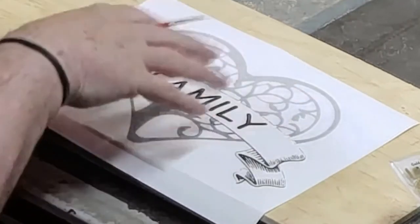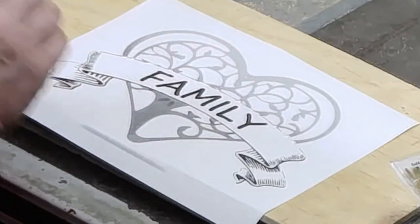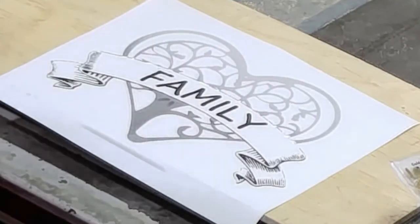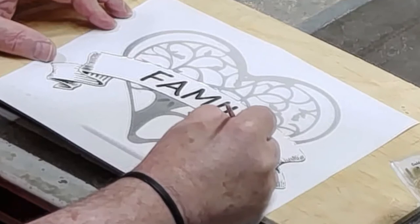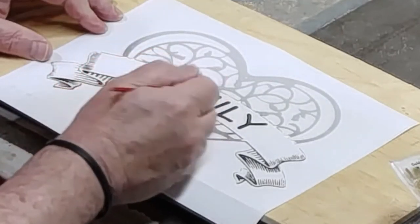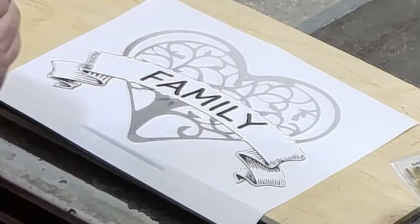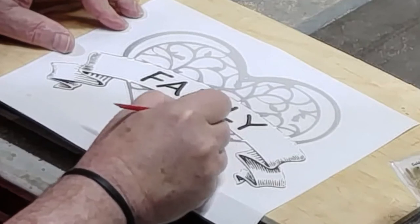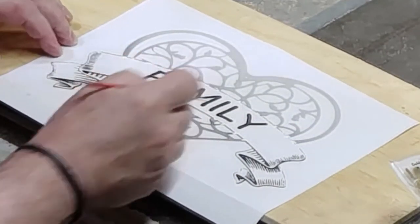Another potentially confusing part about this pattern: I'm cutting out everything that's black — but does that mean I'm cutting out everything that's gray? No. I'm going to treat everything that's gray like it's white, and I'm going to treat all of the inside white like it's black, so it will be cut out. I'll just leave the filigree portion of the heart. I'll cut in a little bit on each side — in to about here on both sides — which will leave me a pretty decent chunk of wood there.